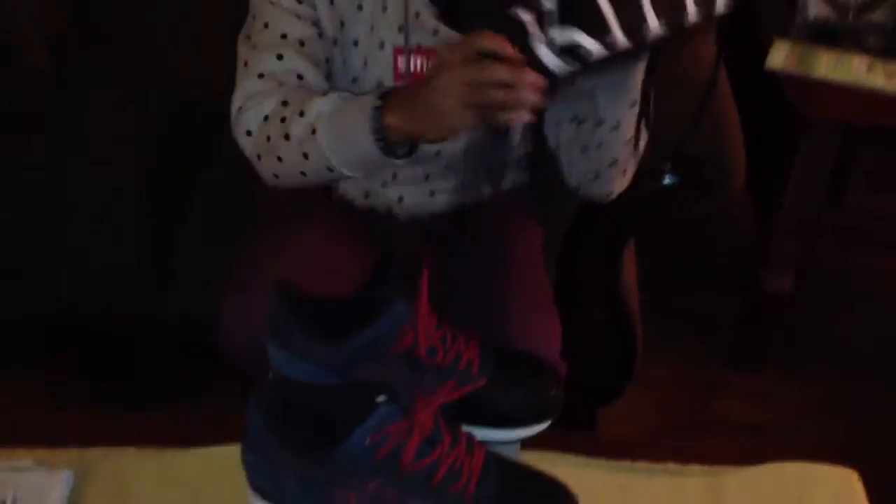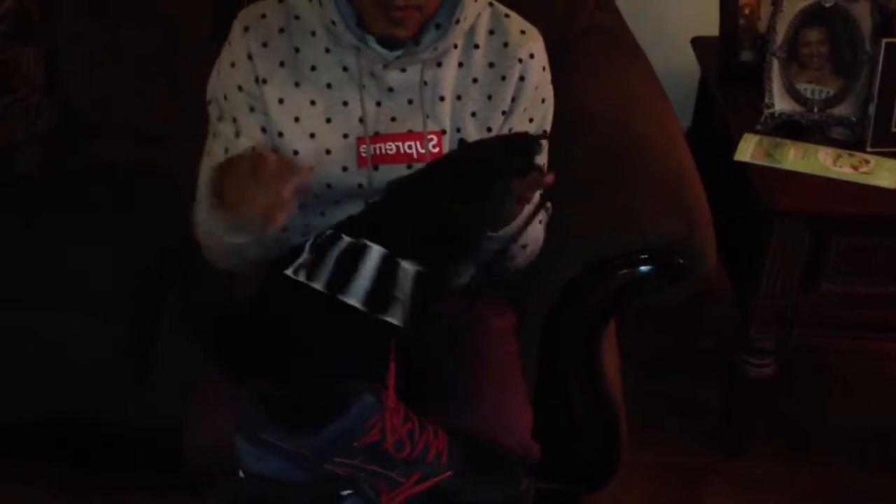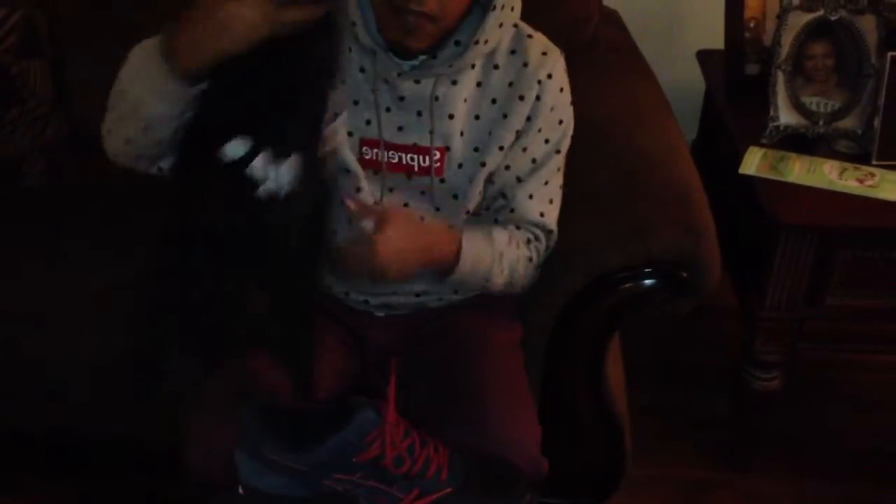So yeah, that's enough of me talking. Let me get into the review of the kicks. So if you're familiar with Ronnie Fieg and his ASICS collabs and his New Balance collabs, all his bags come with a KIF drawstring bag — I guess as his way of saying thank you. KIF logo on it. It's a pretty good bag, you can use it for anything.